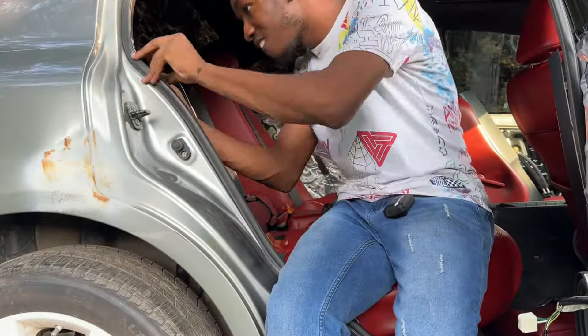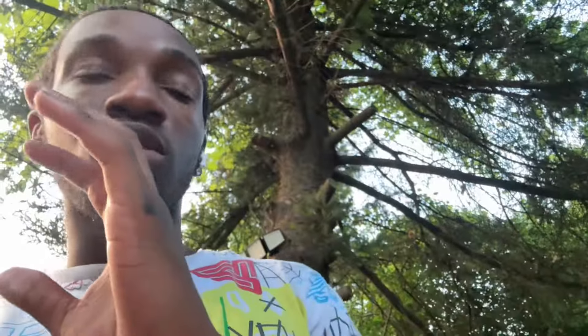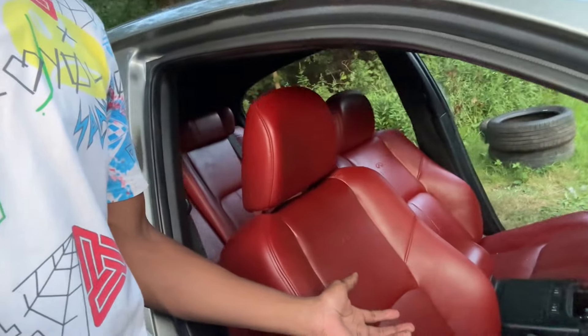Let's roll the clip and get everything installed. The seats are in the car and they look crazy good. The door cards aren't in yet — I just put the top coat on the door card handles so I'm waiting for those to dry. But these red seats — something about them is just tough, like really impressive.